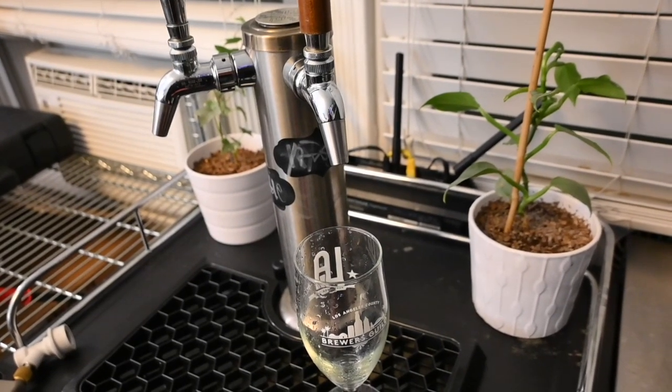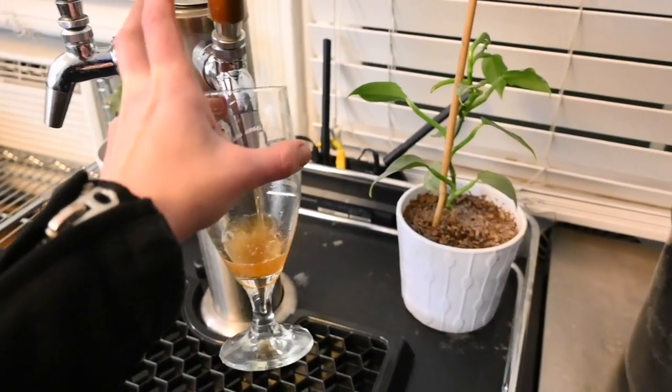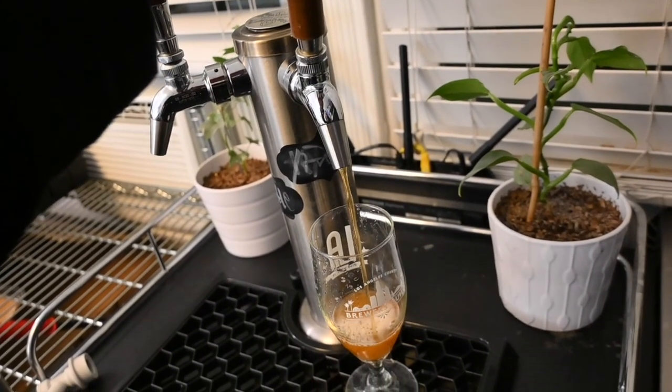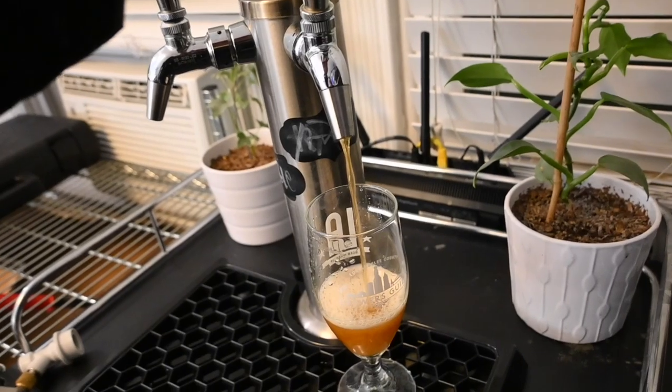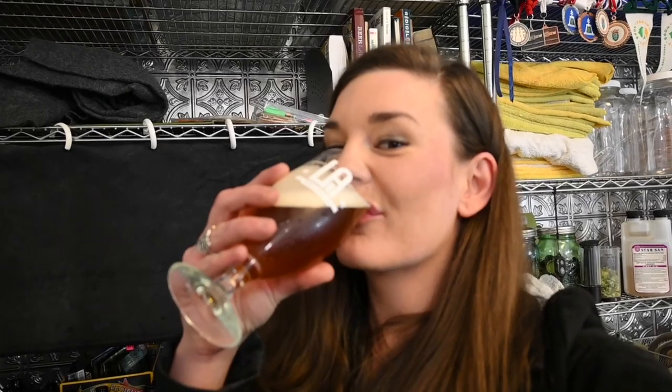This is me being a thousand percent honest about having to drink a beer after this. Who wants to take bets on this being a gusher? Lookie there — not too shabby, if I do say so myself. I hope one day you get to experience the pure joy of drinking a draft beer after having to screw around with CO2 for half an hour, because it's a truly wonderful feeling. Thanks for watching — like and subscribe.